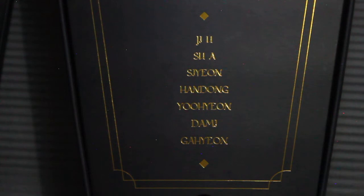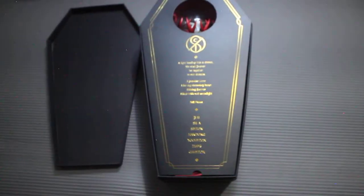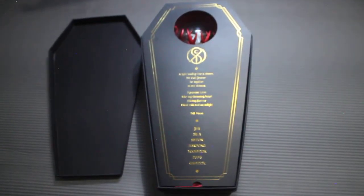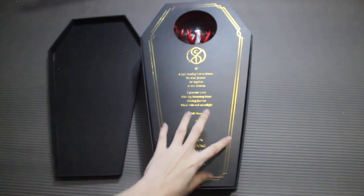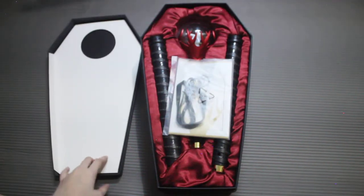So we have Ji, Yu, Su, Wa, Shi, Yon, Han, Dong, Yu, Hyon, Da, Mi, Ga, Hyon — or so they say in the fanchants, so you have to practice that. I love how they showed their lightsticks in their recent fanchants guide.